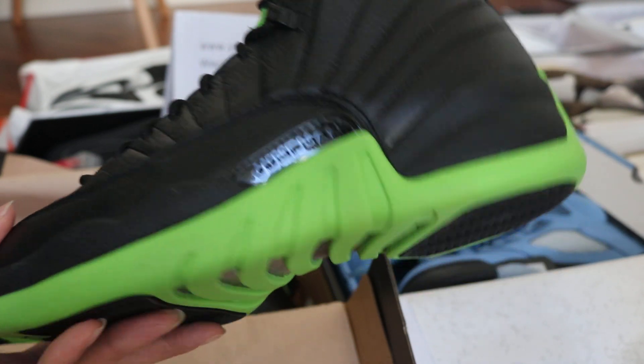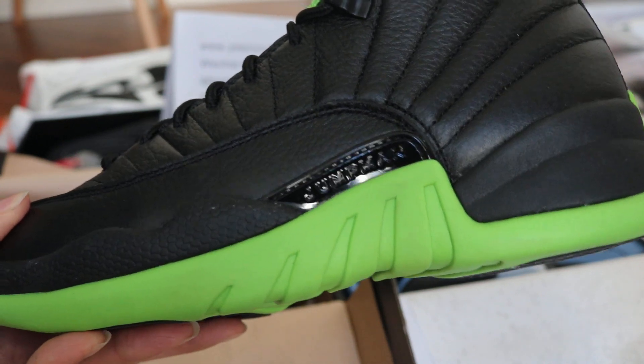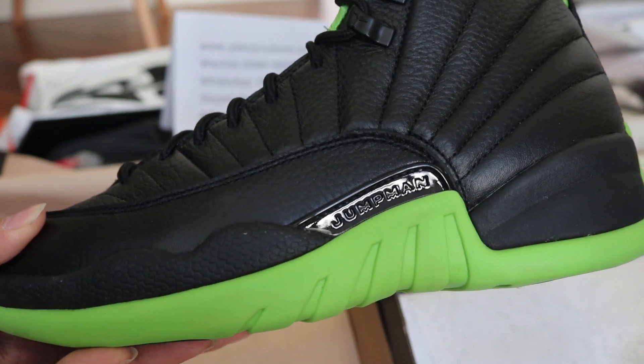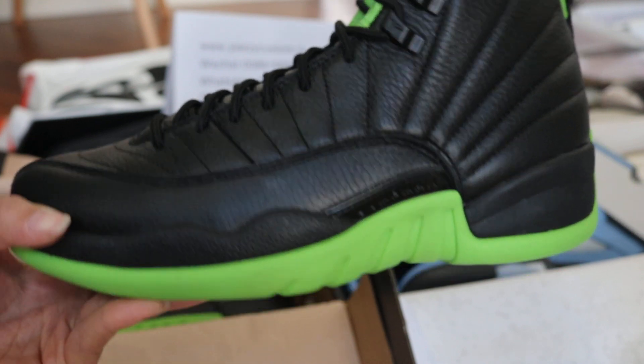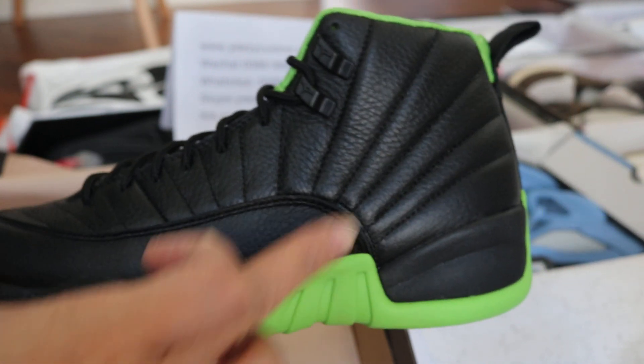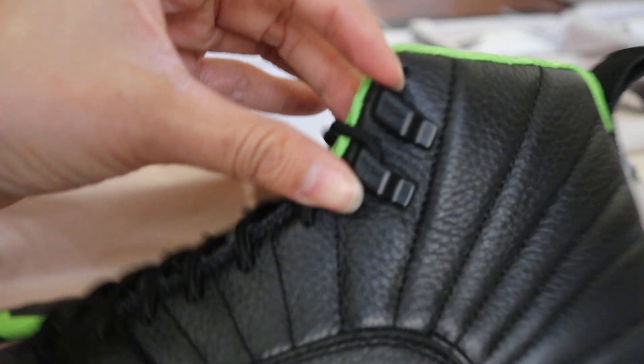You can check out this black metallic tag on this midsole. We got the Jumperman shining metallic tag. And the top of the shoes — this is the tumble leather with the black hoop.